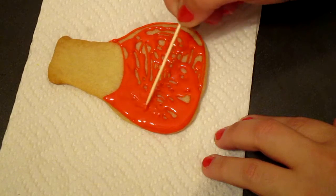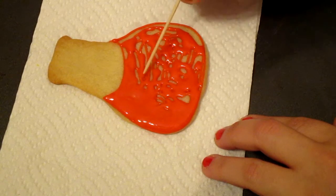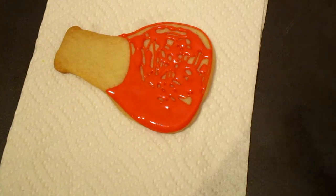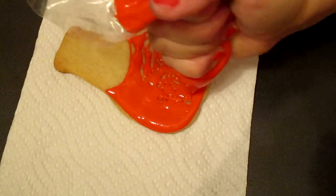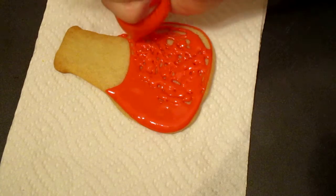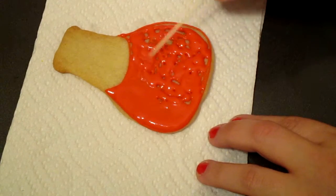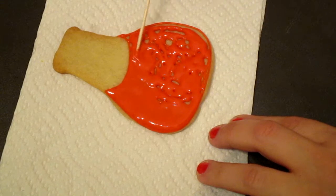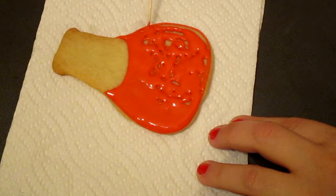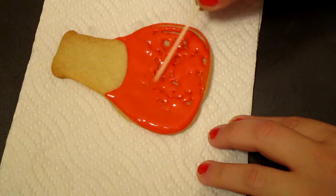Also when you're spreading the icing, try to just spread it from above instead of scraping it. Because if you do scrape it, then you will most likely be scraping the cookie and it will surface little pieces of the cookie like crumbs — cookie crumbs — and they will get mixed up with your icing. And we don't want that. So we just move the icing from the top.